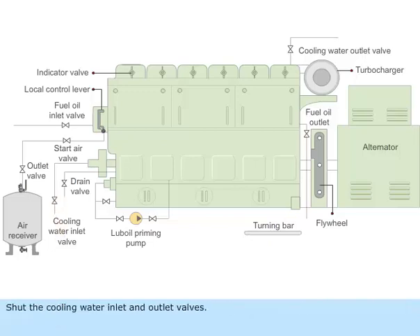Shut the cooling water inlet and outlet valves. Drain the cooling water if required. Stop the lubrication oil priming pump. Shut the lubricating oil inlet and outlet valves.